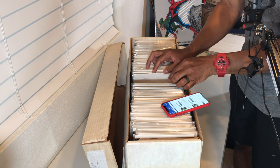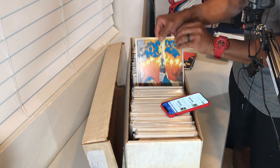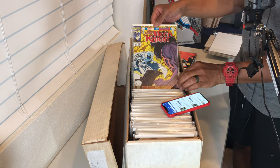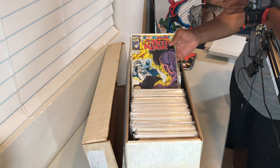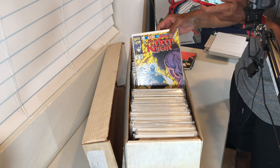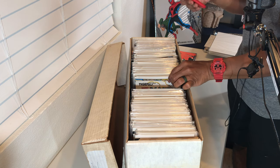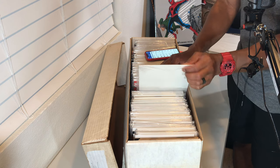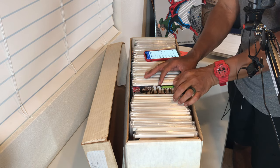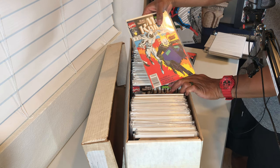Keep skipping through to find issue 35. That's 37, then 36 — a lot of copies of 36. There is 35 — nothing crazy in terms of value but it is a key book, the first full appearance of Randall Specter, the brother of Moon Knight who was previously thought to have been murdered. There's not a whole lot of value in this particular volume overall, but there are a couple of cool books like issue 60. Here's issue 30 — continuing to skip through.